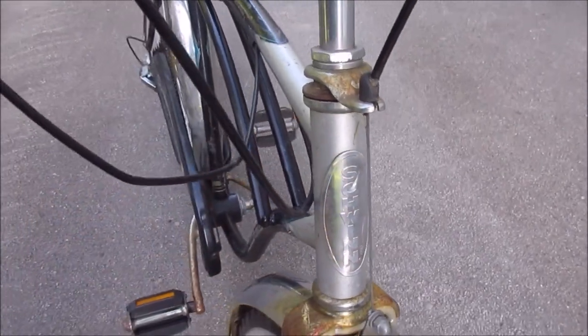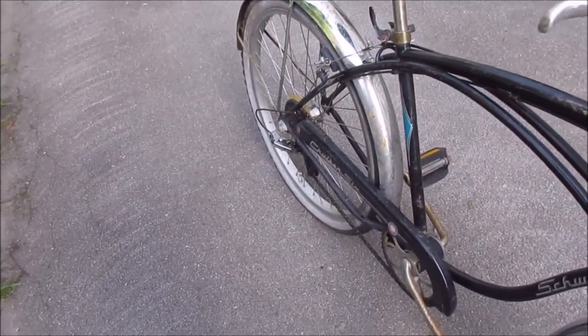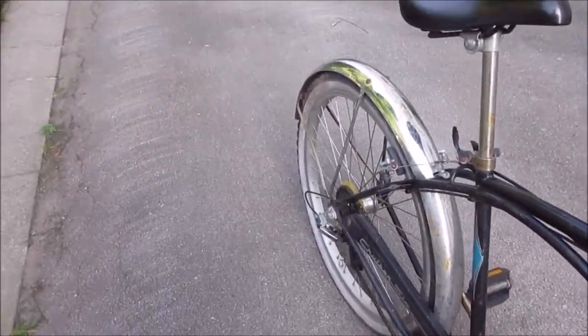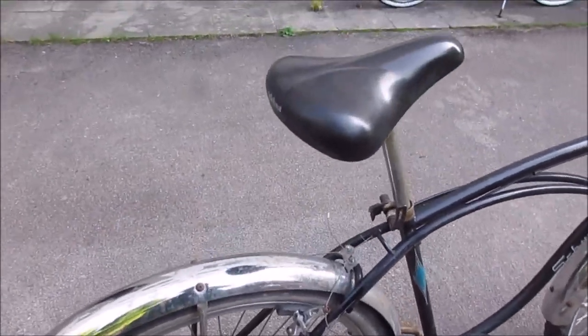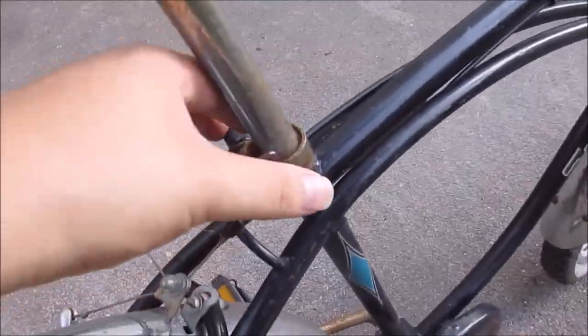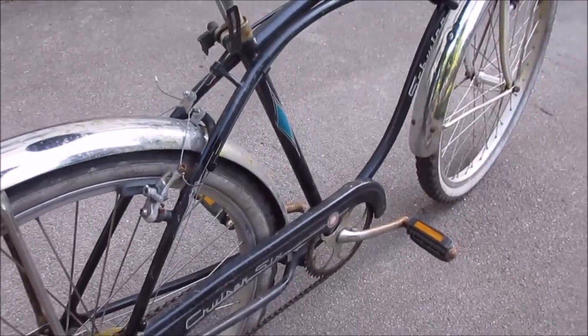There's a little dent in it. Modern shifter, which is a bit frozen now. I've managed to inflate the tires but they are very old, quite rotten. Everything on this bike is modern. Quality-wise seems to be okay.